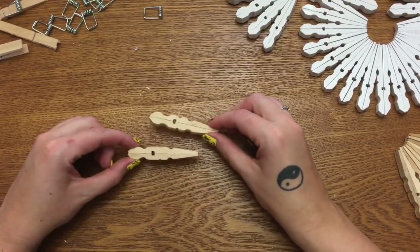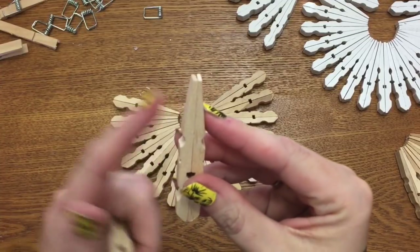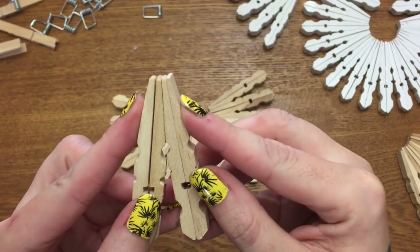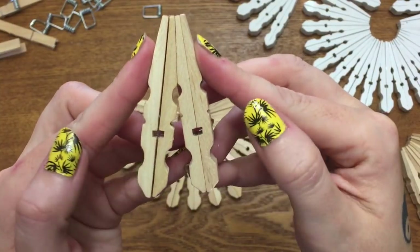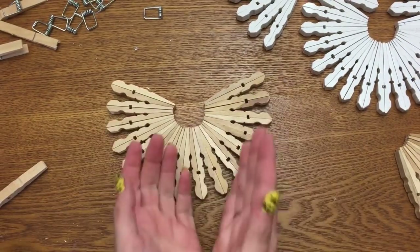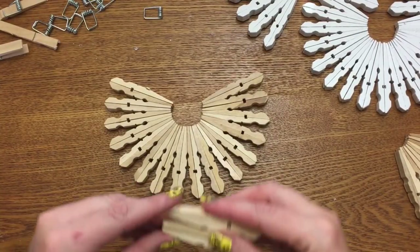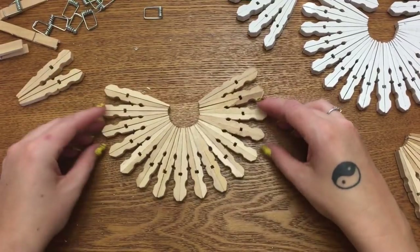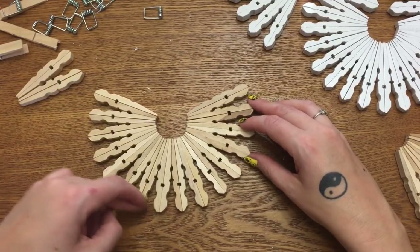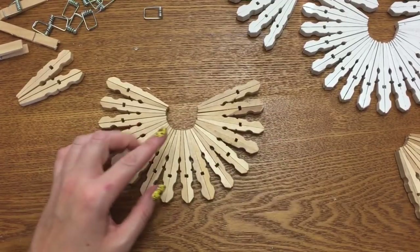Once you get all of your clothespins looking like this, you want to start gluing them together. This end has two tapered sides — start gluing them together just like that. You can see how they flare out on this end, and they'll start making this little semi-circle sunburst-looking thing. I count 16 here.